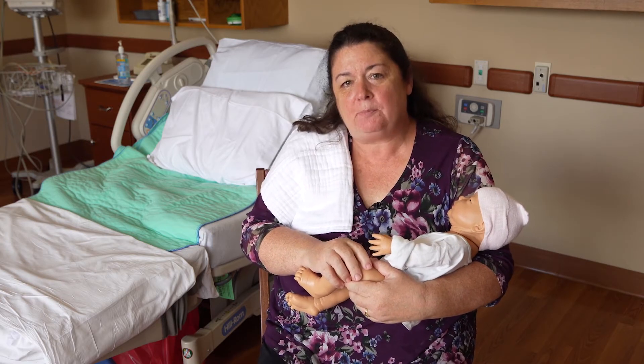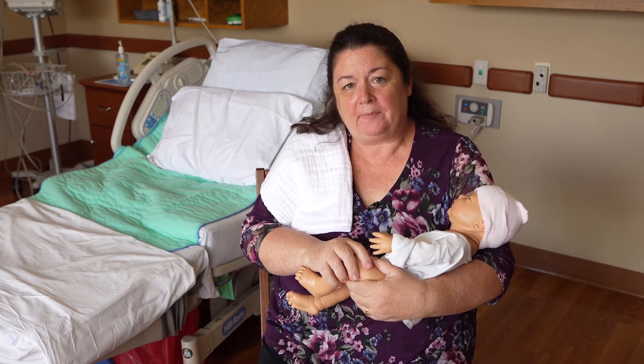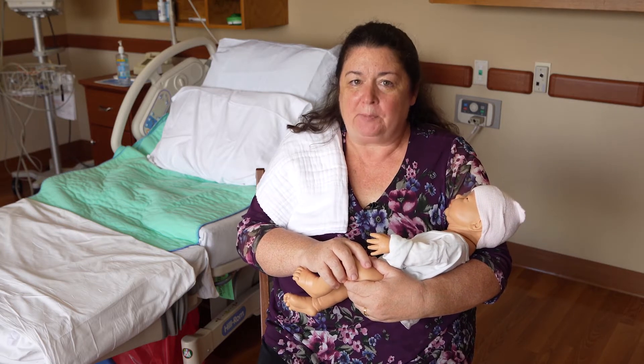Hi, I'm Grace Monk, and I'm a childbirth instructor at St. Clair Hospital. Today, we're going to talk about burping your baby.